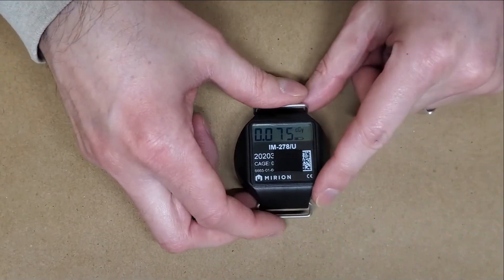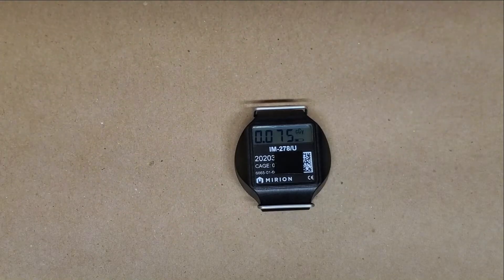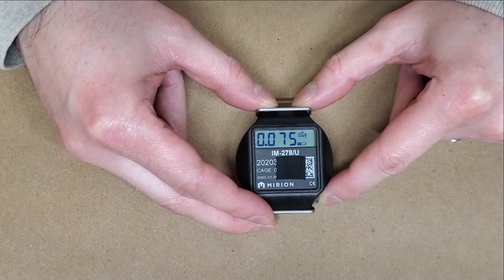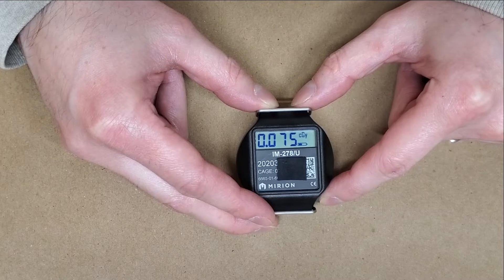You can find a couple of spec sheets on third-party websites online that'll give you some of the specifications of the instrument. In general, it can measure a wide variety of things. That being said, it does measure in centigray, which is a relatively high dose unit.